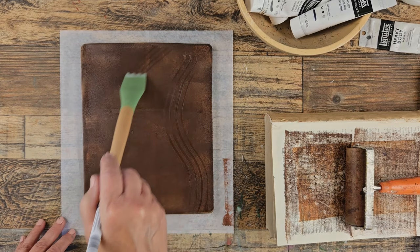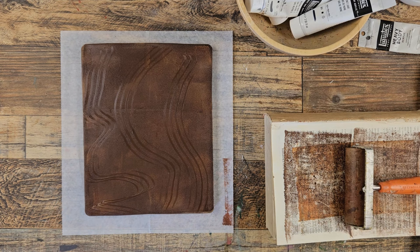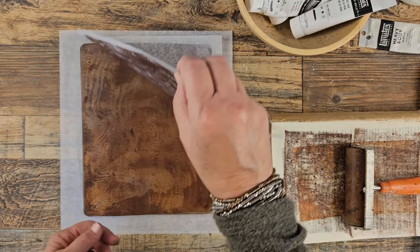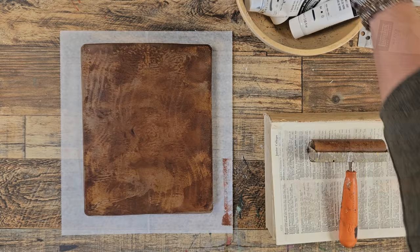Let's do another mark. It doesn't have to be symmetrical. What haven't we used? We have not used the tracing paper, so let's give it a try and see what happens. It's good — it's just that pure brown on the clear isn't as interesting, but we're going to add some layers.